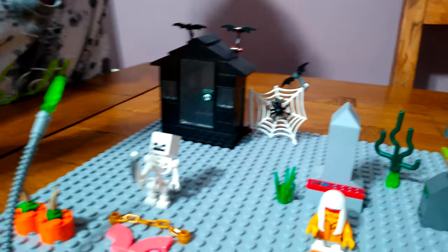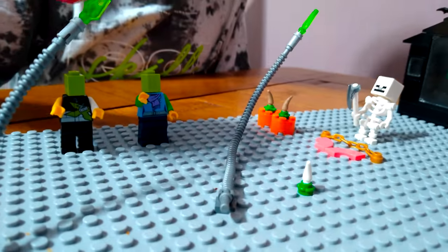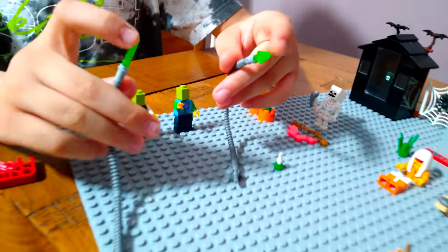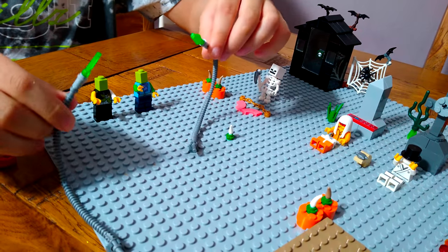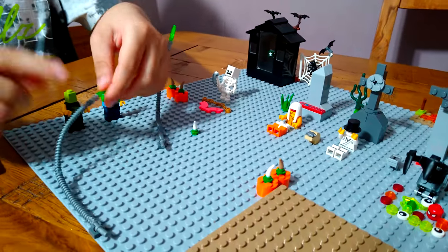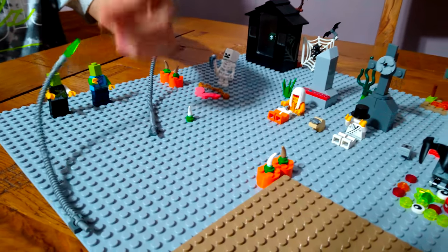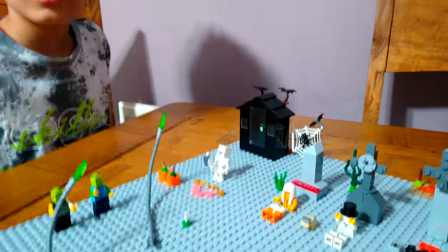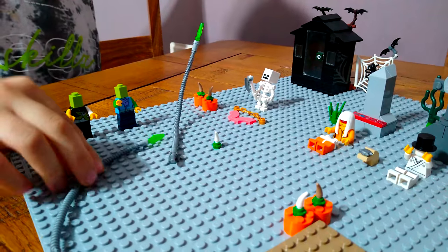Over here you're probably wondering what these are - they're actually snakes. If their tips touch you, you turn into a zombie. Their only weakness is their head, like an actual snake, so even just punching their head defeats them.